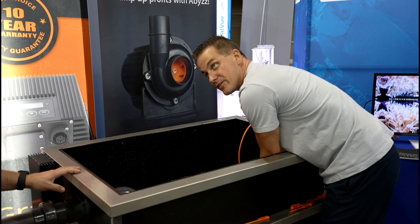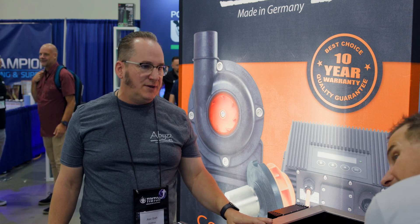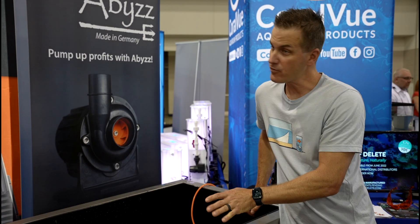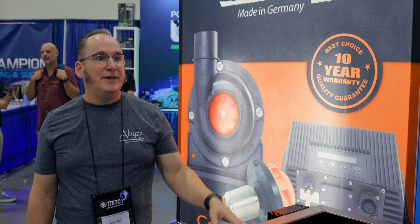The Flow Cannon works through inch-and-a-half glass and inch-and-a-quarter glass. The smaller magnet handles three-quarter inch and the larger magnet handles one-and-a-half inch. Everything from Abyss is made in Germany, not China.